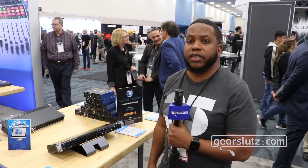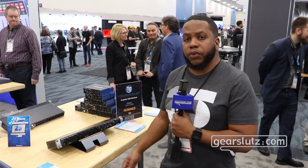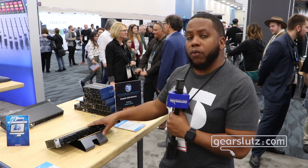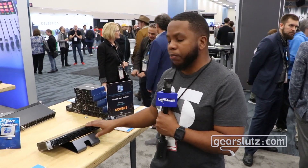Hey, it's Dominic Vazil for Presonus Audio and I want to show you one of our newest interfaces, the Quantum 2626. This extends our Quantum interface line. This particular one is based off of Thunderbolt 3 technology, making it the fastest audio interface on the planet.